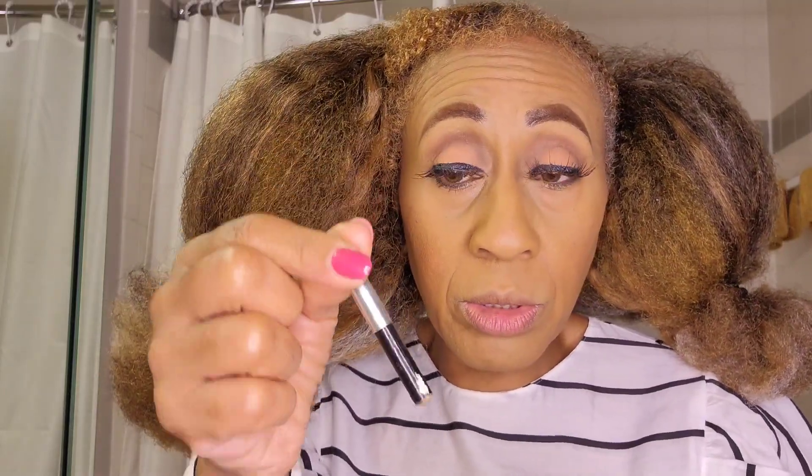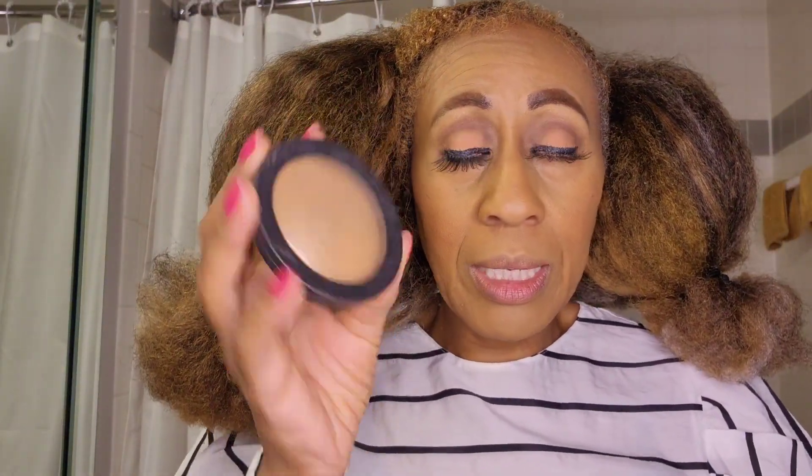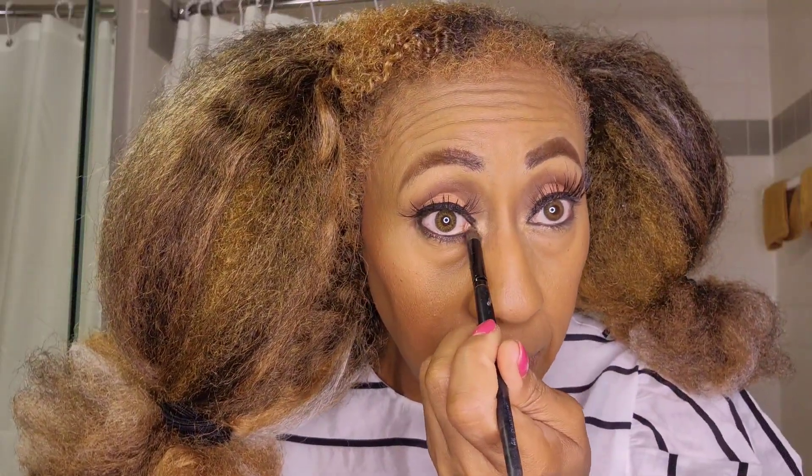Once that's done, I use the Elf black eyeliner — I definitely have to look in the mirror to do this. I've applied the eyeliner, and then I go in with a pencil liner underneath. I got this one from the dollar store because they sell Wet n Wild products there — it comes two in a pack with a pencil sharpener, so that's why I always get that one. Once the eyeliner is on, I use the highlighter again and dab a little bit in the tear ducts, a little on my nose, around my cupid's bow, and on the bottom of my chin.